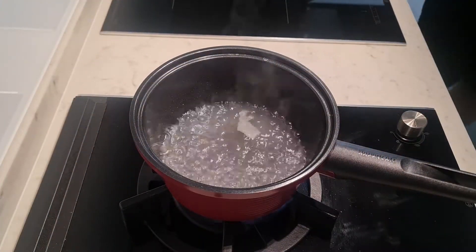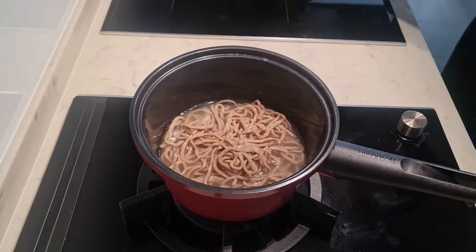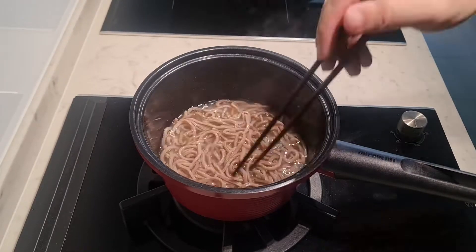Add a pinch of salt and oil into a pot of boiling water. Add in the soba and cook till soft, around one and a half minutes.